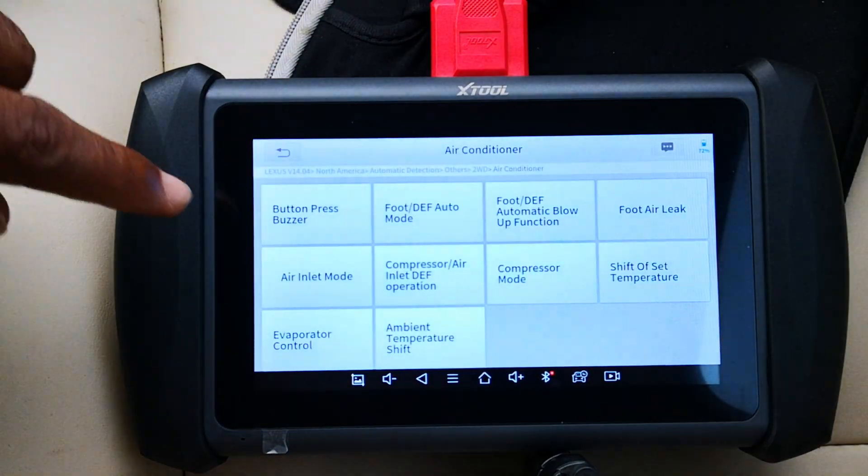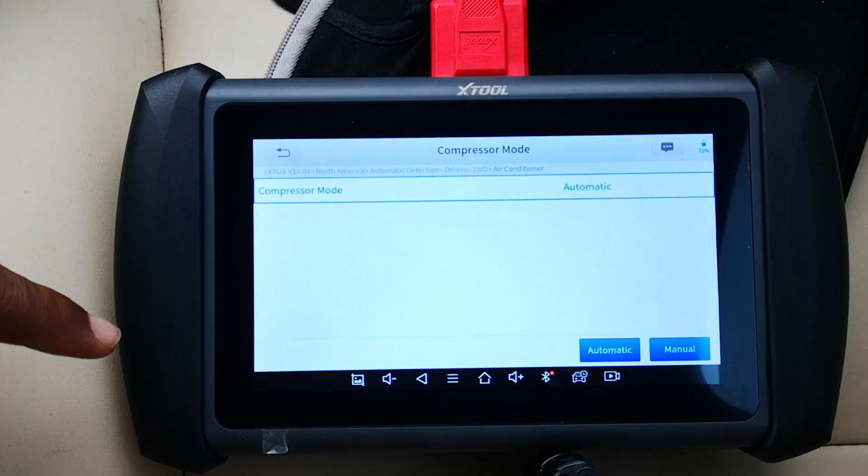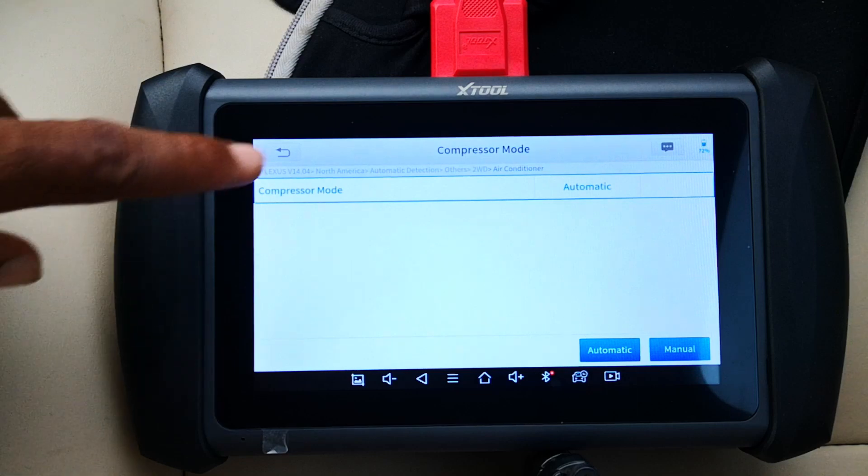Air conditioner — lots of options here. I'll go into compressor mode. This is the function to turn the AC on automatically by pressing the auto button when the blower is on and the AC is off. You can enable that. It's currently on automatic, so I'll leave it at that.